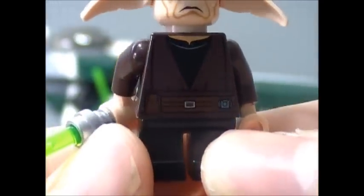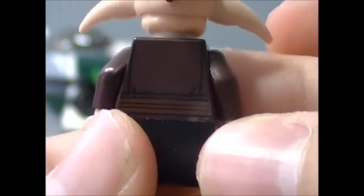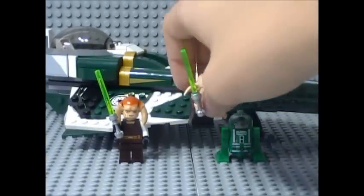He has torso printing and leg detail. On the back, you have some more printing. He does have black short legs, because he is a short character in the Clone Wars TV series. So that's it for Evan Peele.